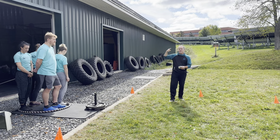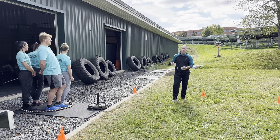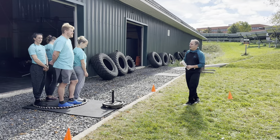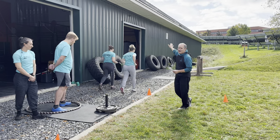Two athletes are going to be tethered together. They're going to be both holding on to a green resistance band. Both athletes must maintain hold of that band for the entire run. It is an 800 meter run. Those two athletes will take off on their 800 meter run.